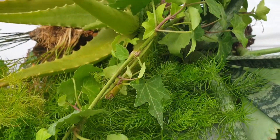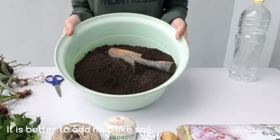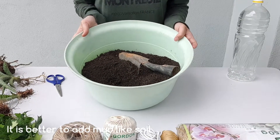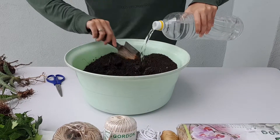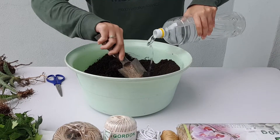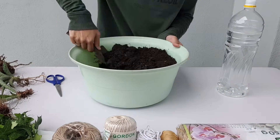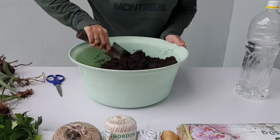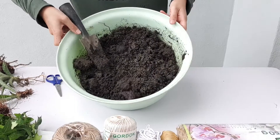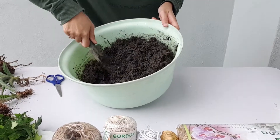Now that we have the plants ready, let's start. First thing, I'm going to mix the soil with water. I'm not an expert on soil, so I'm just using normal potting soil and mixing it with water until all the soil is quite wet. I can't tell you the exact ratio — you have to judge it yourself. The consistency we want is not too wet and not too dry.